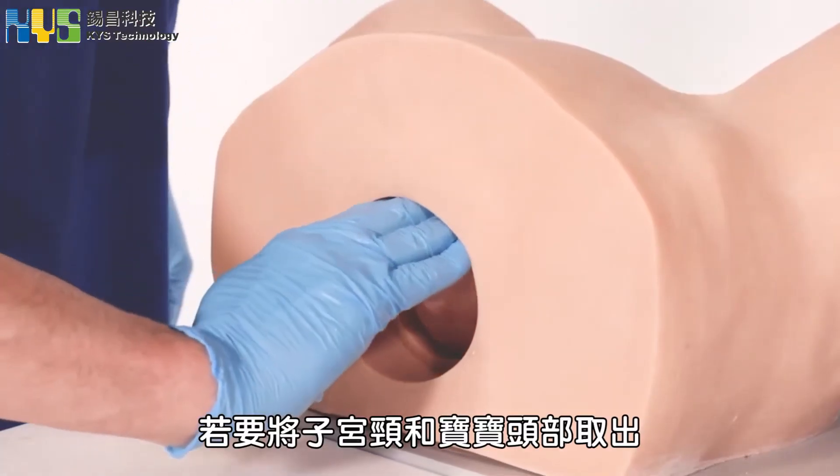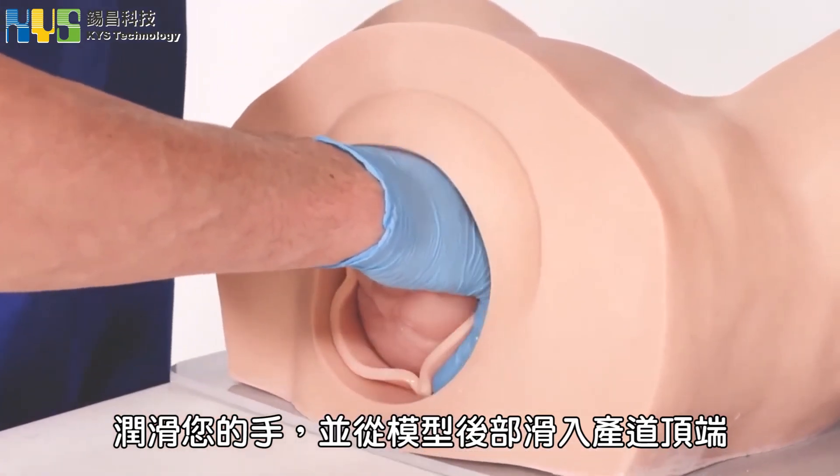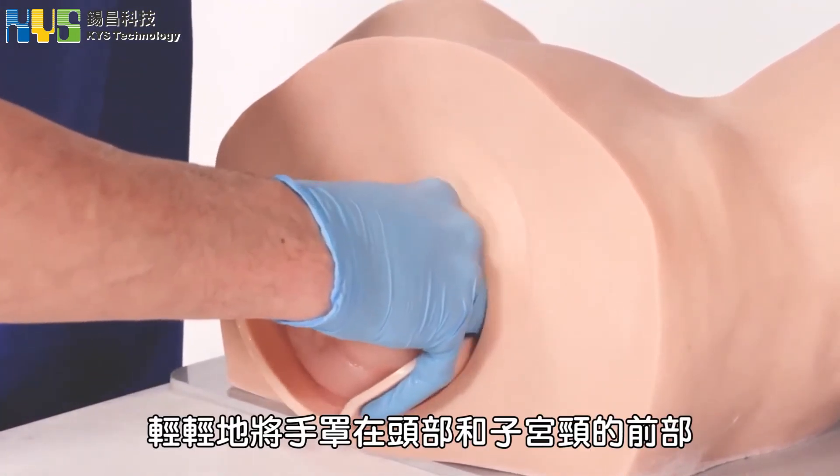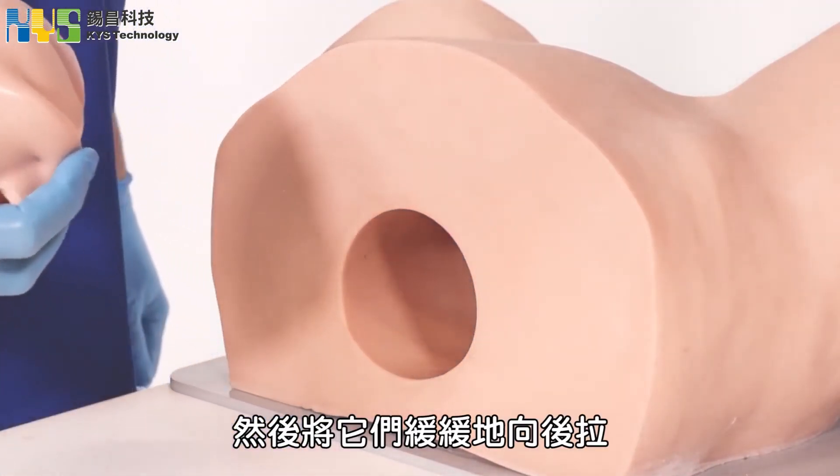To remove the Charlie head, lubricate your hand and slide it inside the top of the birth canal at the rear of the model. Gently cup it over the front of the head and cervix and pull them firmly backward and out.